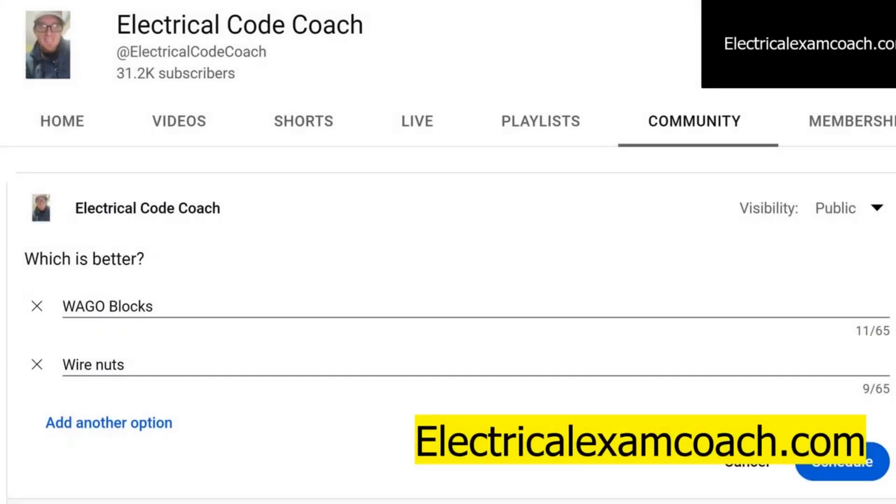Hey everyone, welcome back. This is the electrical question of the day. Today we're going to ask an opinion piece: which is better, WAGO blocks or wire nuts?